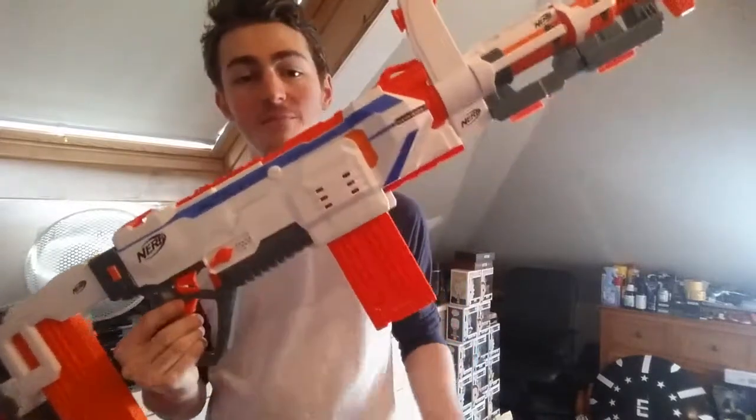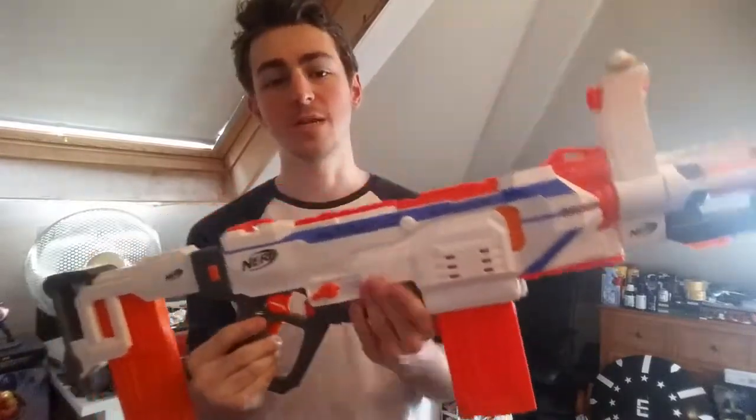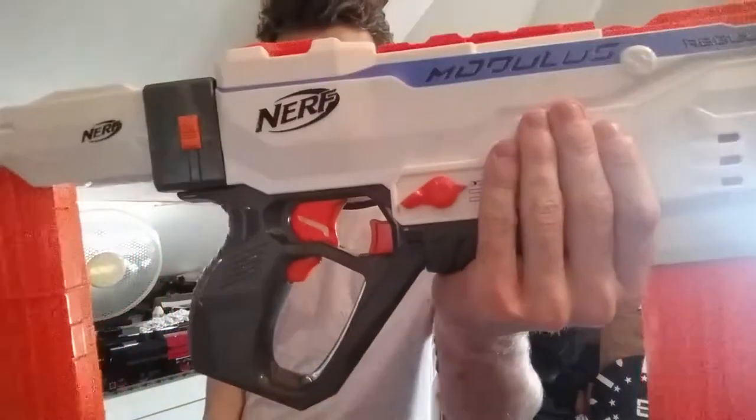This is the Regulator in the Modulus line, which means it has loads of customisation potential. It is magazine fed, battery operated, and it has Select Fire.